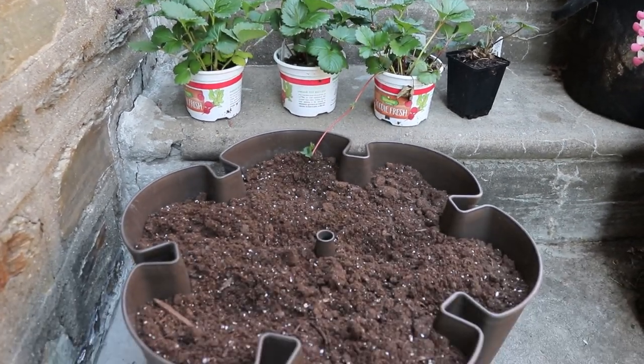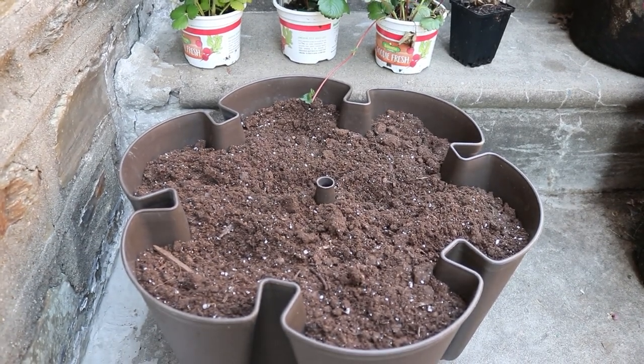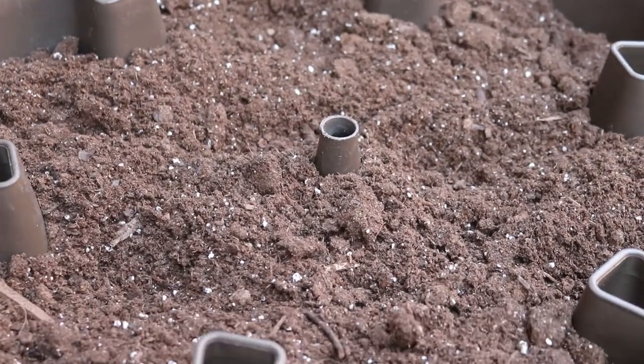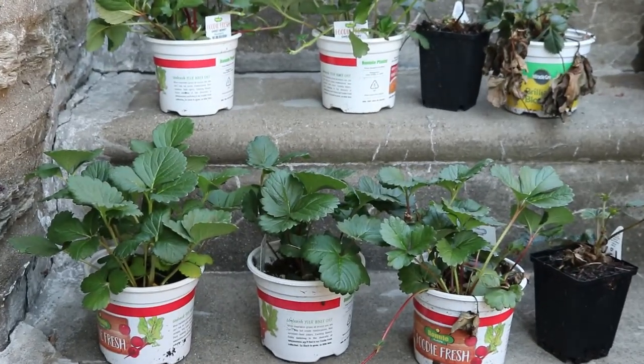Please remember to use potting mix because it's much lighter than garden soil — that way it's easier on the roots. I made a mistake of planting roses in a container using garden soil, and of course the rose died.